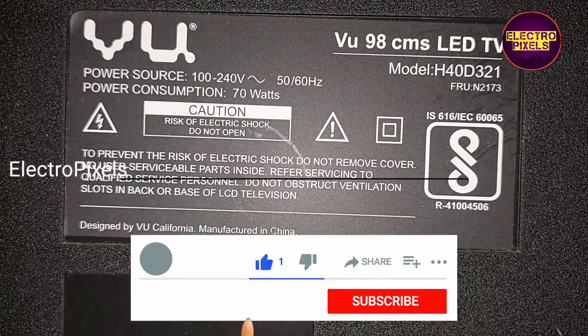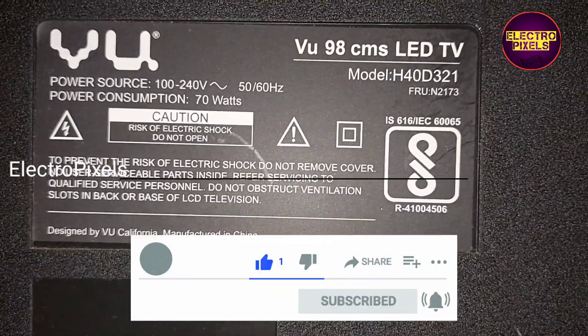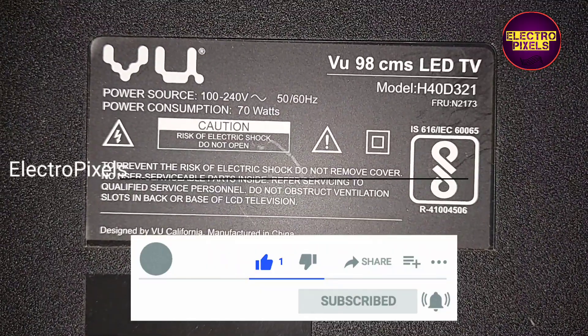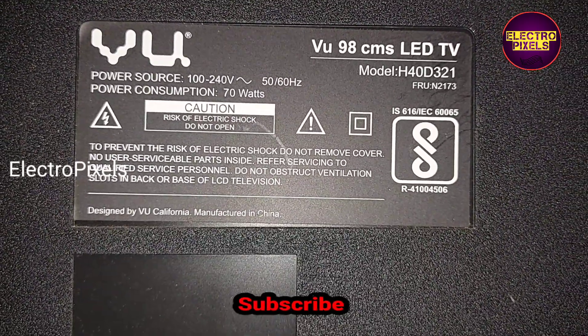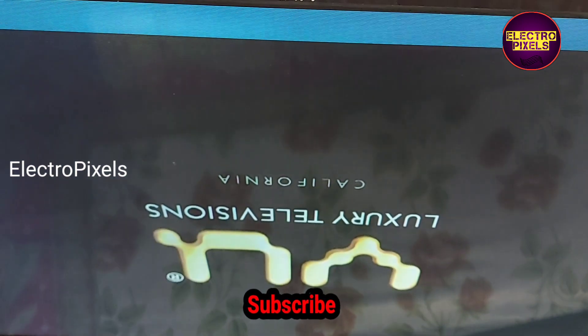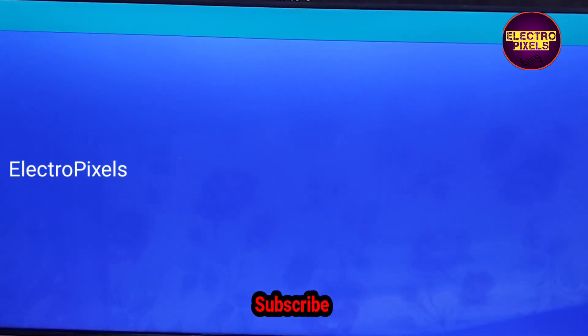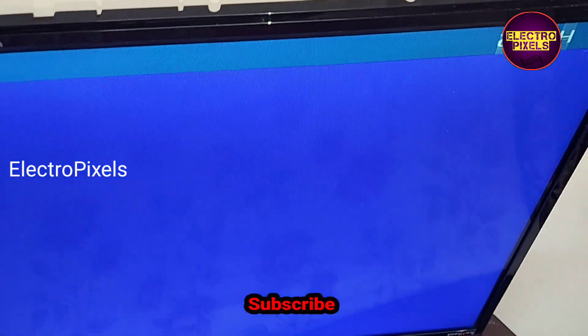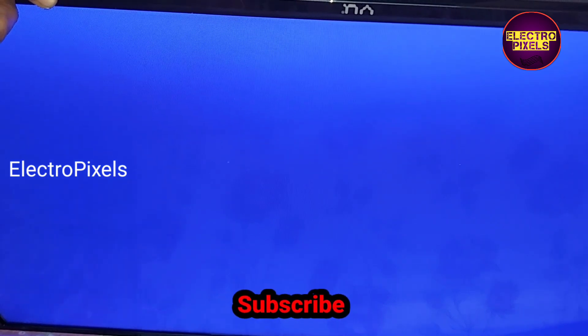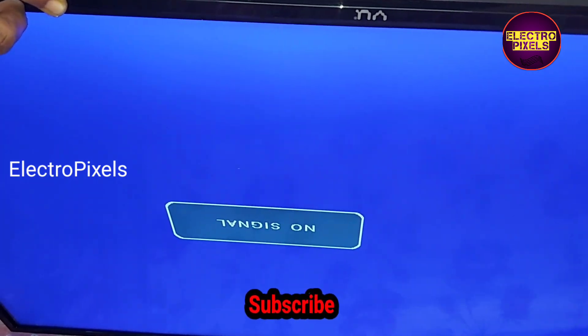Hi friends, this is a 40-inch VU LED TV. The complaint on this TV is a picture freezing issue. You can see picture freezing and double image on the TV screen.